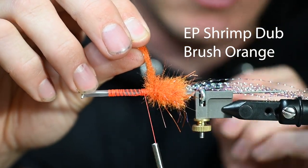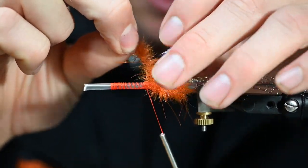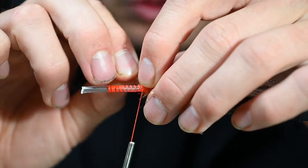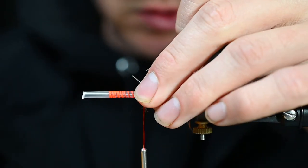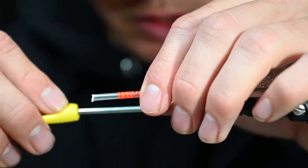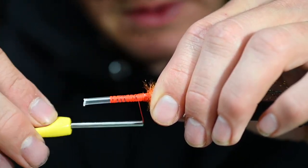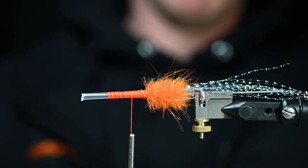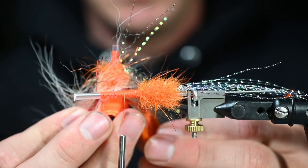I've got a little shrimp dub brush here from EP — like I said we're going to really showcase some brushes here. This one is coming to Spawn, it's not on the website yet. We're going to create a foundation with these brushes, so throw that on there — it's going to build up a little bit of a body. It's not looking like much yet but as you can see it's going to come to life.